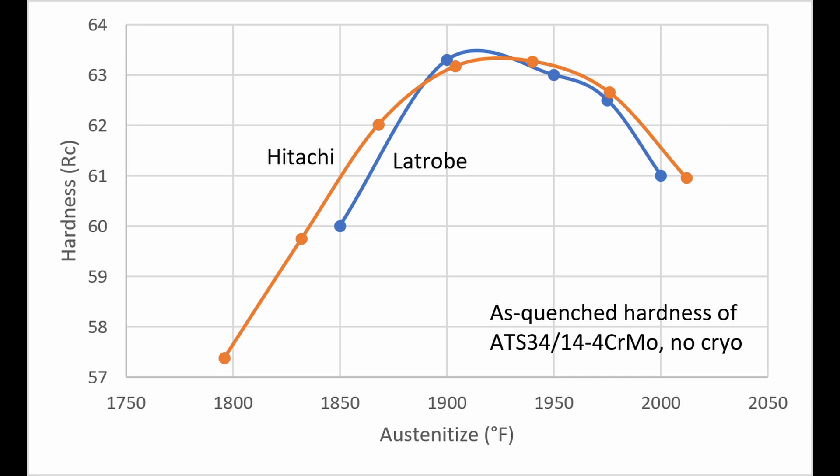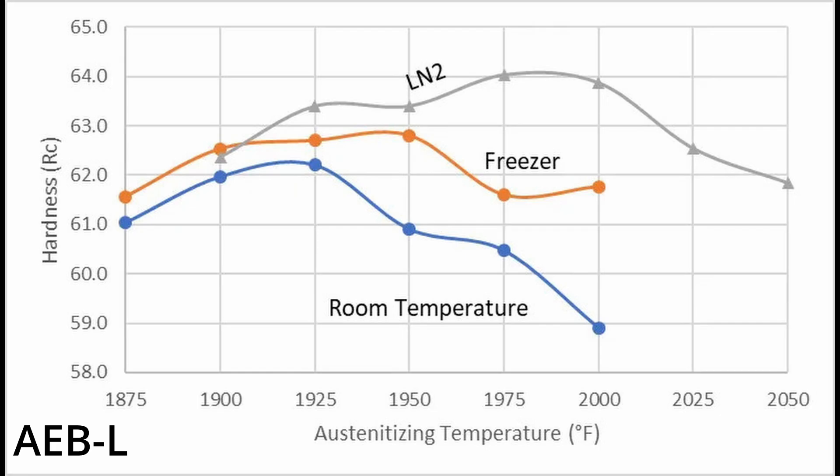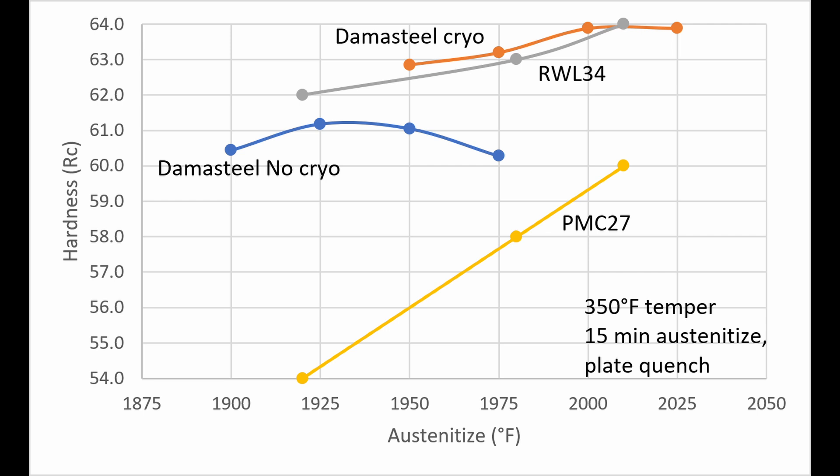This behavior is similar to what is observed for ATS-34 and RWL-34. Charts from Hitachi with ATS-34 and Latrobe with 154CM show hardness peaking around 1925°F with no cryo. In my own experiments with AEBL, I also found hardness peaking around 1925°F with no cryo and around 1975–2000°F with cryo. So these materials are very compatible in heat treatment and behave very similarly. My recommendation is 1925°F without cryo and around 1975–2000°F with cryo — and ignore what the Damasteel data sheet shows for PMC-27, as it's not really relevant to the heat treatment here.